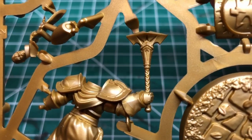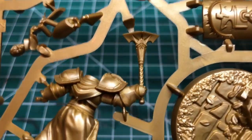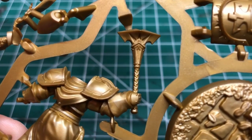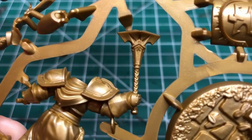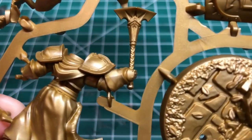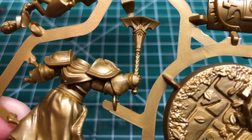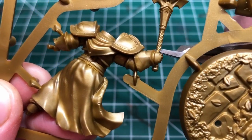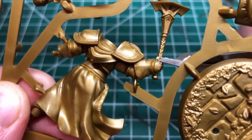We're going to start by taking this hammer from a sprue of Stormcast Eternals. This sprue was actually from the front of the Mortal Realms magazine, which I reviewed in a recent video. Because it's from Mortal Realms, it was a very cheap frame of miniature, so I don't mind just hacking off this hammer to use for something different.